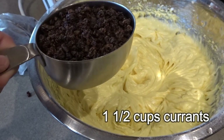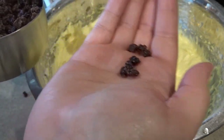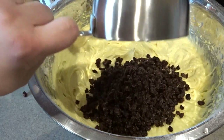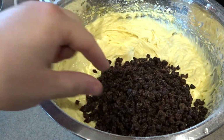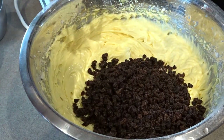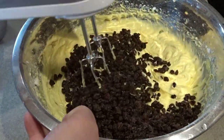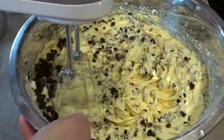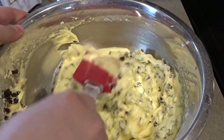The recipe calls for one and a half cups of currants. Just so you can see, if you're not used to working with currants, they look like little teeny tiny raisins but they are not raisins — they have a distinct flavor that I really love. I would definitely encourage you to try this with the currants. Here's one cup, then I'll add a half cup more. I'm going to mix this in on low, and at the end I'll use a non-stick spatula to fold them in the rest of the way.